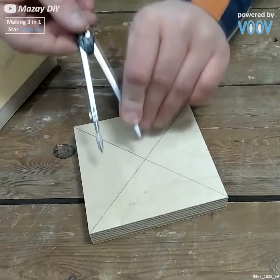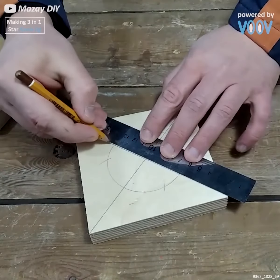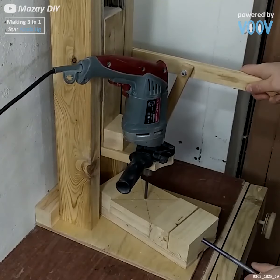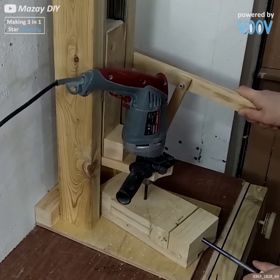The first thing you'll need to do is find the center of that piece, and that'll be where the bolt is fed through and fastened to make this a properly functioning knob for your jig.